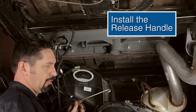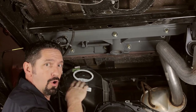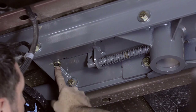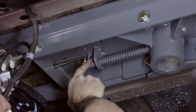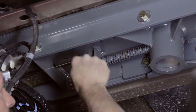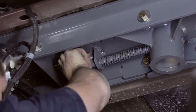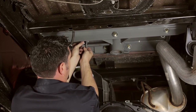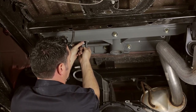Now it's time to install our release handle. Bring it in from the driver's side through the side plate — there's a curved opening in the side plate provided for the handle. Then bring it through the half-circle opening in the center section. Line this end of the handle up with the square hole in the vertical tab, with the handle on the forward or cab side of that tab. Take a carriage bolt, line it up inside the hole, then take a lock nut and attach the handle to that tab. Snug this down good and tight.